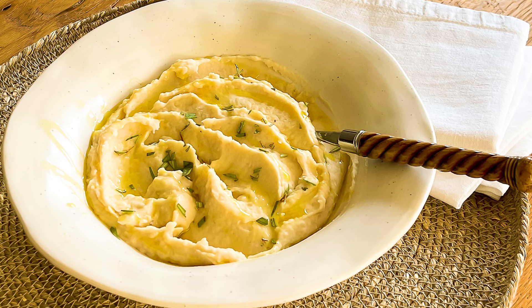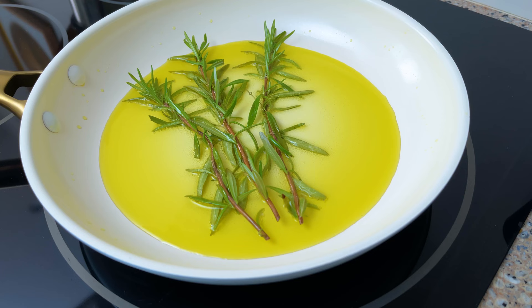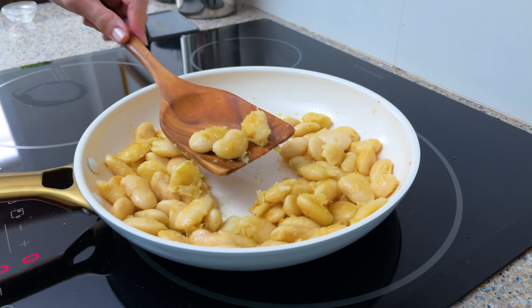If you like the comfort food goodness of mashed potatoes, you're going to love this healthy version made with equally velvety butter beans that have been infused with rich flavor from peppery extra virgin olive oil and fresh rosemary. A deep sauté of the beans until the edges turn a crispy caramelized color creates a depth of flavor that's a perfect matchup for any chicken or fish dinner.